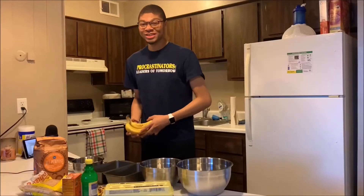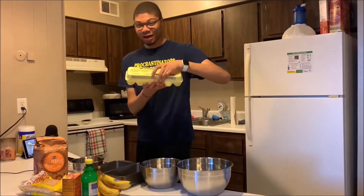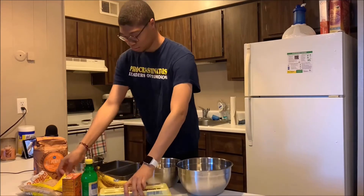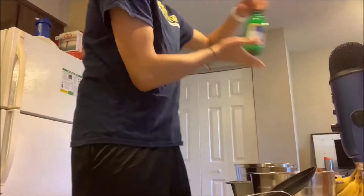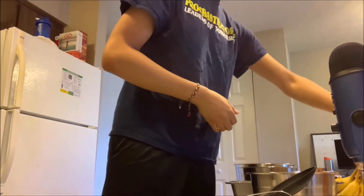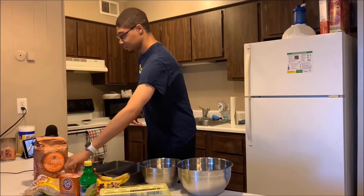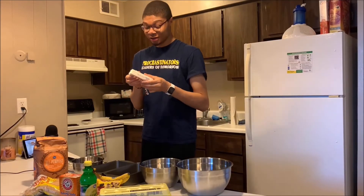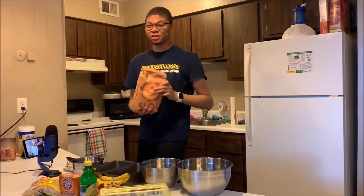First you're going to need ingredients. I've got bananas, eggs, dark chocolate chips, lemon juice, baking soda, light brown sugar, butter - one stick of butter. I set it out for a little bit so it's a little bit mushy. And everyone's favorite, all-purpose flour.